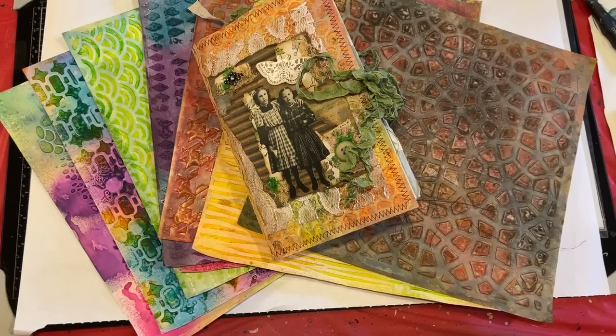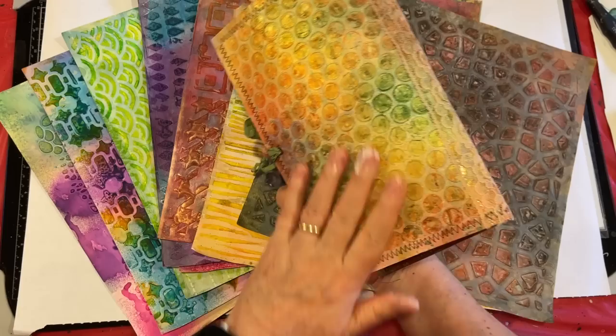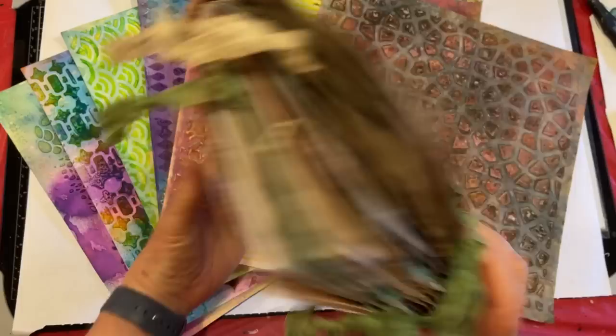Hi everyone, it's Gail, and today I'm going to show you how to make this cover. I've had several requests about this particular journal and how I made the cover, so that's what we're going to do today.